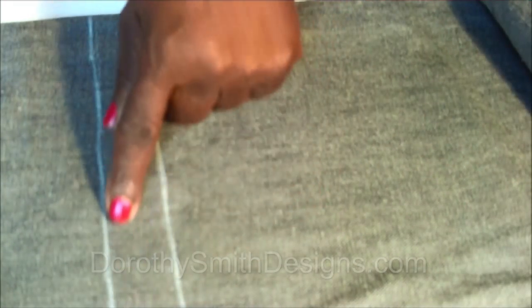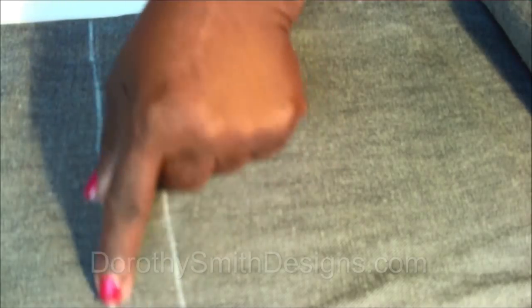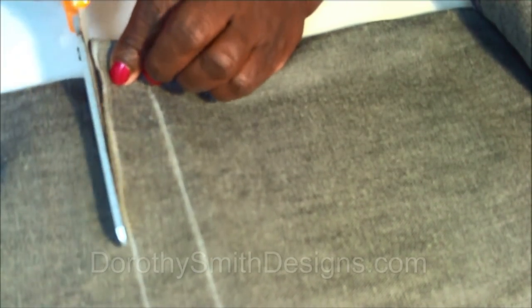Now we have the hem and the hem allowance. Now we're ready to cut. We're going to cut on this line — this is the part you don't want. Once you've cut both sides, you can discard the piece you don't need. Now you're ready for another step.